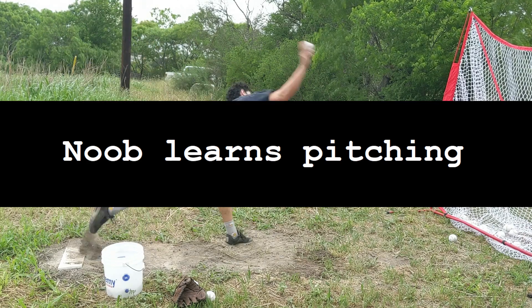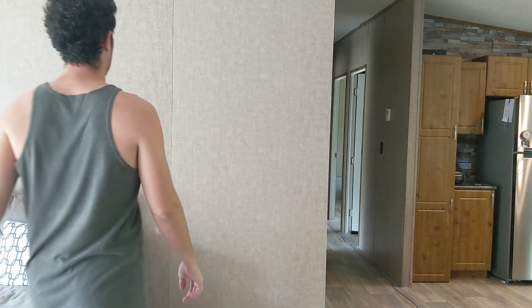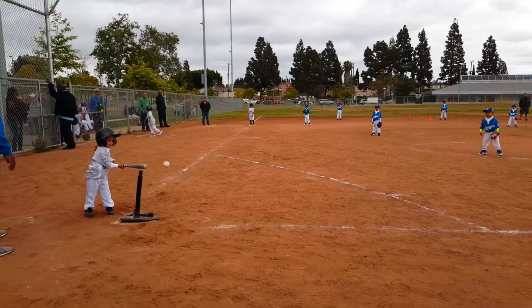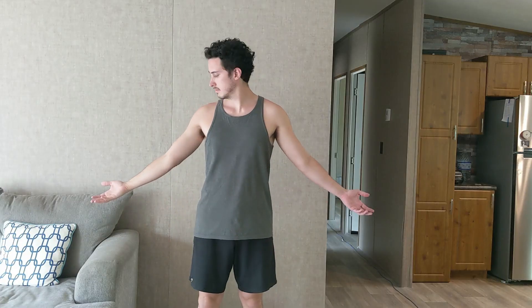How good can a total novice get at pitching in only 100 hours of practice? I am 30 years old and I've never pitched a baseball. My dad didn't play catch with me, I didn't play Little League, and I certainly didn't play in school. I'm a complete noob.